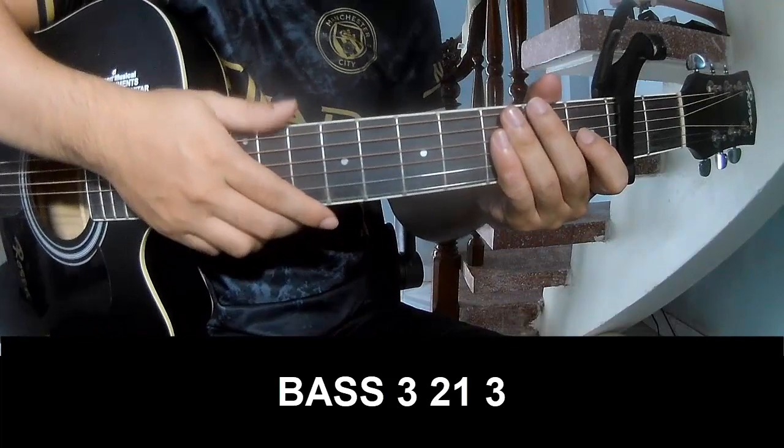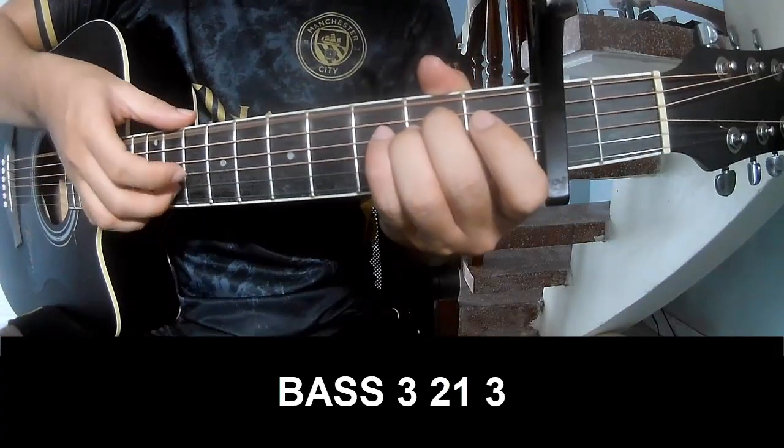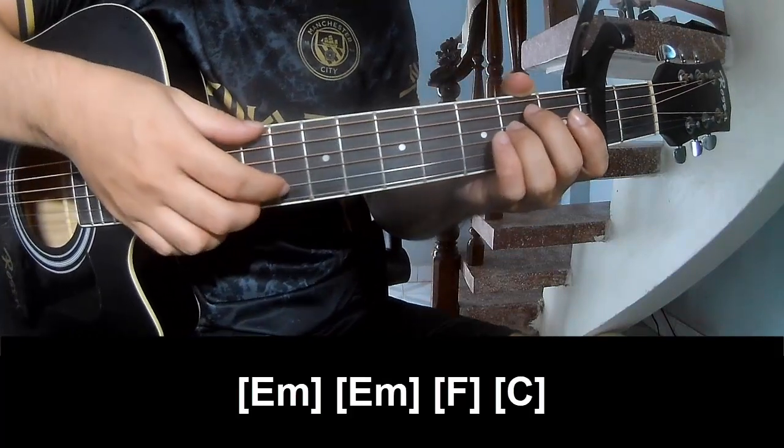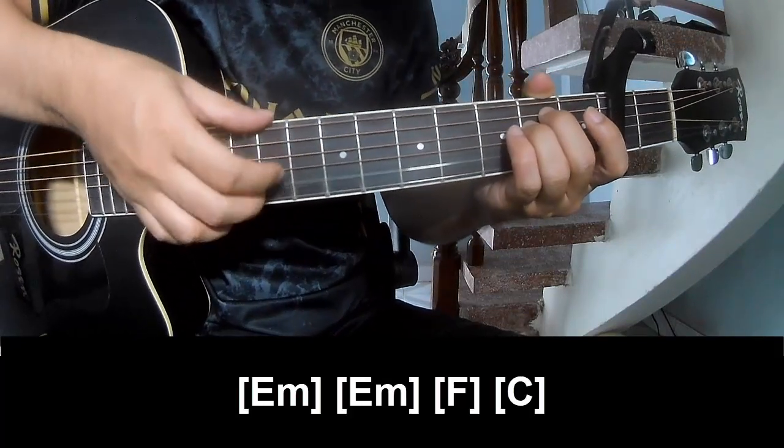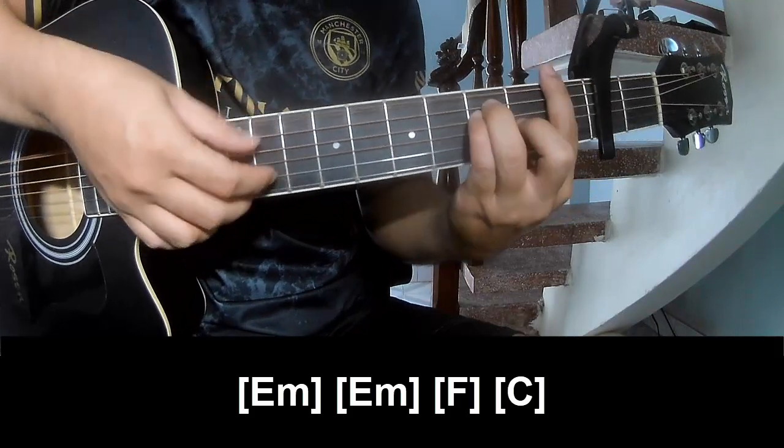The first and third chords should play fret 3, 2 on 3, fret 3, 2 on 3. And you should play along E, M, E, M, F.